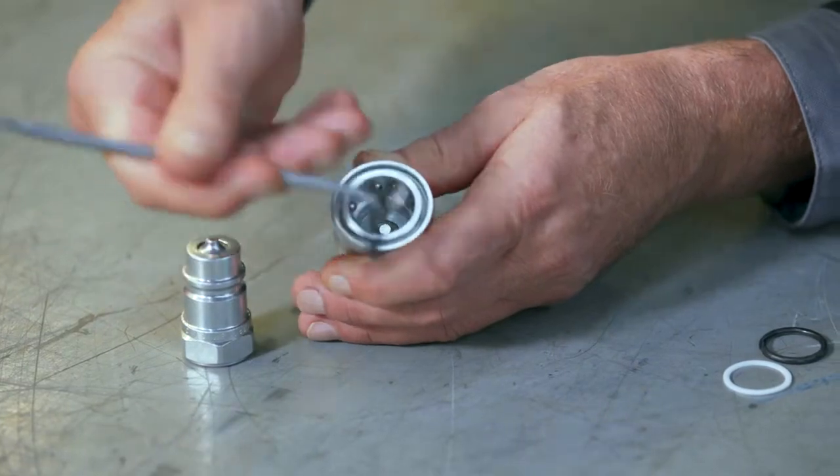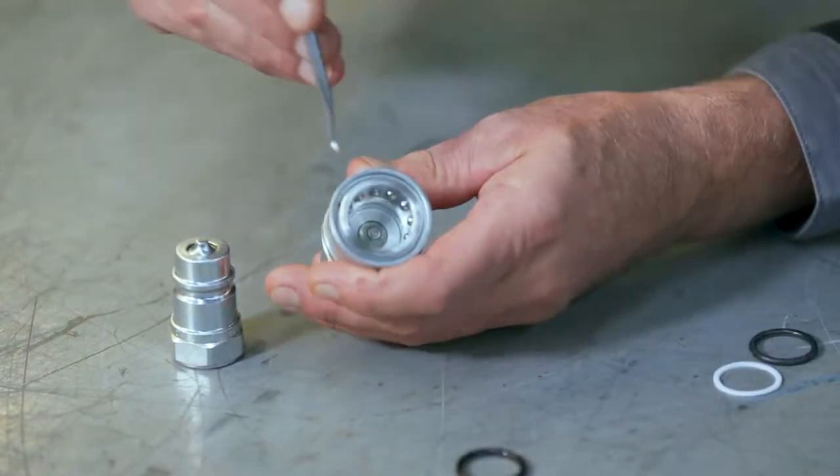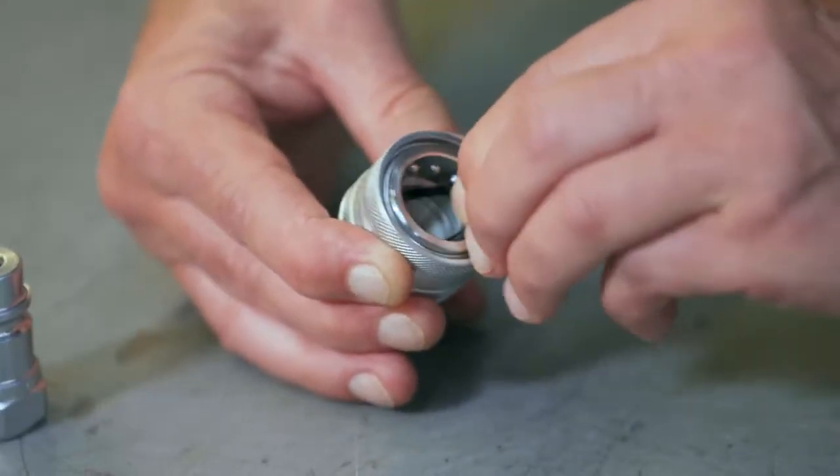Simply remove the o-ring and the backup ring and replace them with new ones, squeezing them in until they're sitting nice and tight within the coupling. The alternative to repairing the coupling is to replace the complete quick release coupling.